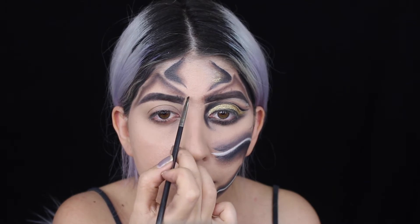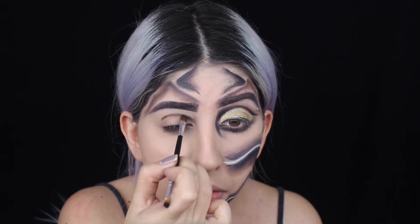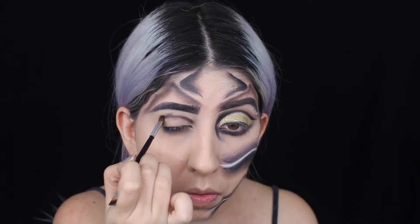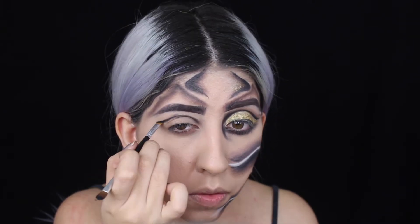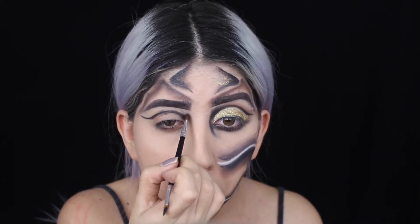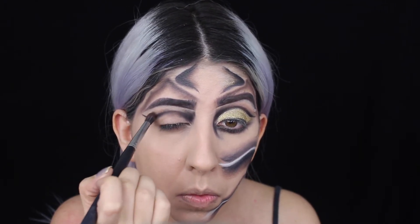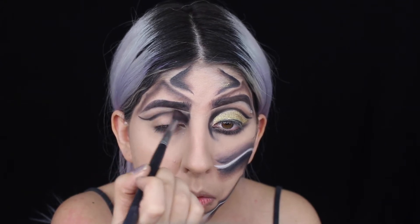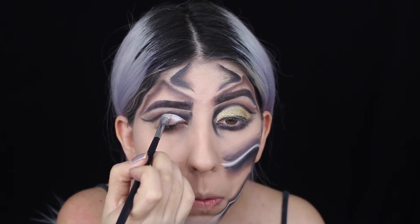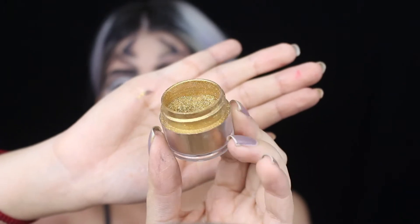For my eyes I'm just going to be doing a regular cut crease - if you guys already know how to do one, just do the same. I'm doing it with black eyeshadow, and with a little detail brush in the inner corner of my eye I'm applying more black eyeshadow. To blend the black eyeshadow, I'm using my blending brush with the three brown colors I used before.